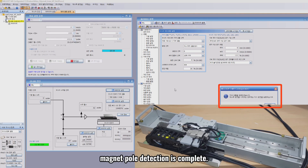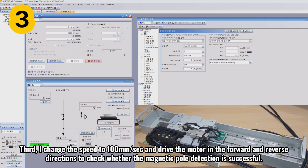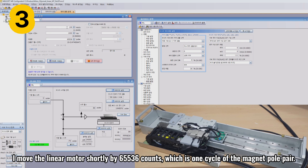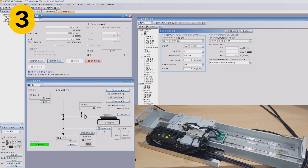Magnetic pole detection is complete. Third, I change the speed to 100 mm per second and drive the motor in the forward and reverse directions to check whether the magnetic pole detection is successful. I move the linear motor shortly by 65,536 counts, which is one cycle of the magnet pole pair, and then check it by moving 300,000 counts.